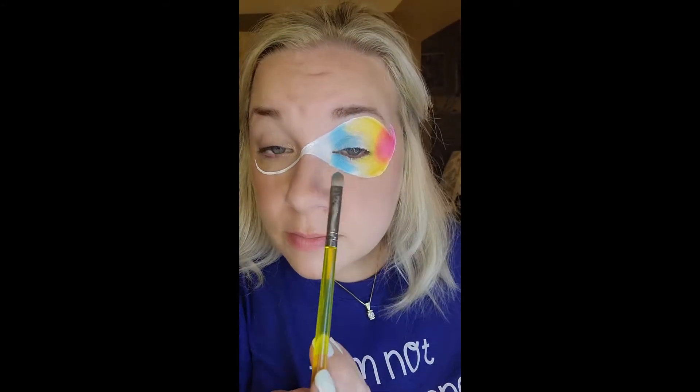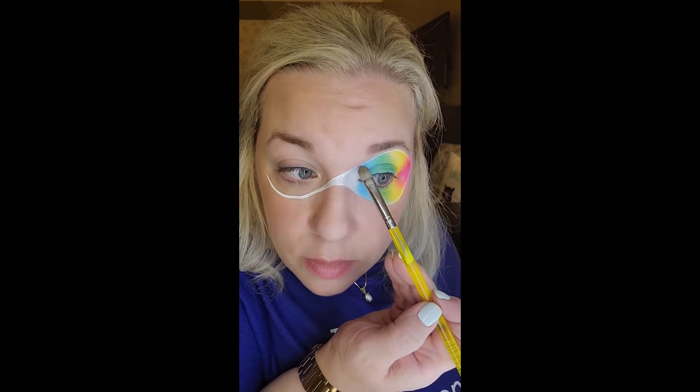I probably did that one for a reason. I wanted to make sure my blue stayed blue and my yellow stayed yellow, and now I'll blend the two together. I also took a little bit of concealer to clean up those edges. I'll probably go in with a makeup wipe and clean that up too.